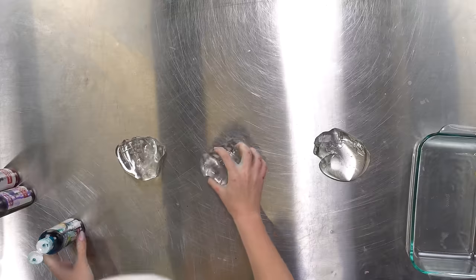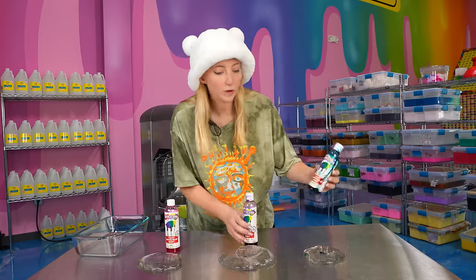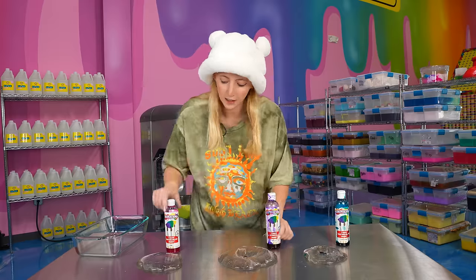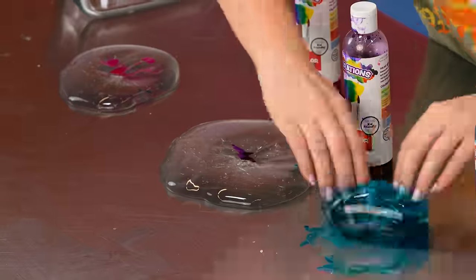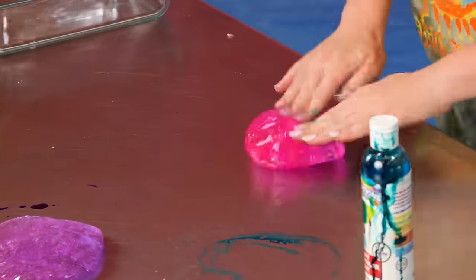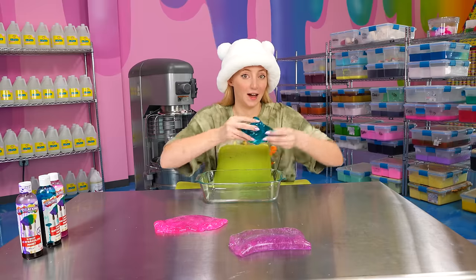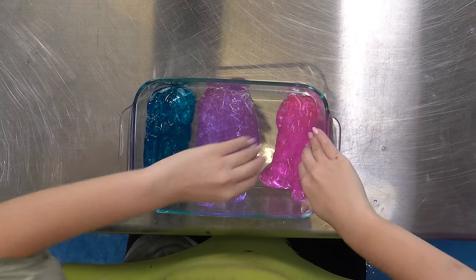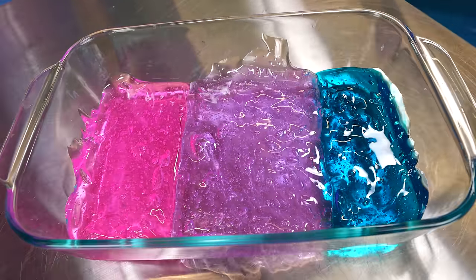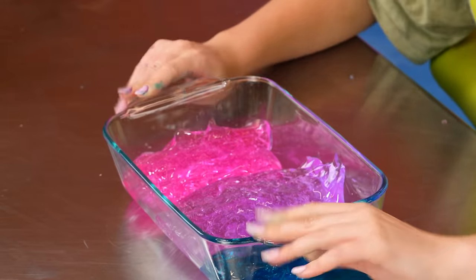I'm going to try to separate my clear slime evenly, put it all in here, and leave it for an hour or so and see if I can get that perfect ombre effect. I'm going to go with turquoise, violet — not purple, violet — and pink. The last one was fun, but this one is all about beauty. These colors are already so pretty together; I'm so excited for this. I have to evenly put these in here. I'm really happy with those color choices. There are a lot of bubbles in this slime, so I'm going to let this sit until it's clear, and then it will be time to test it out.